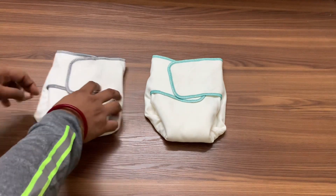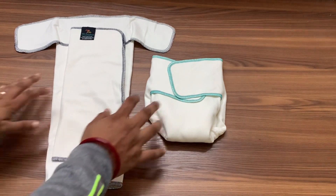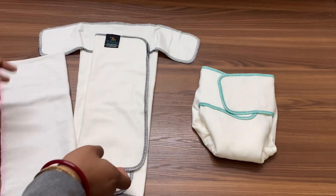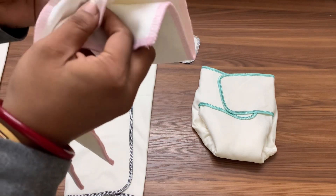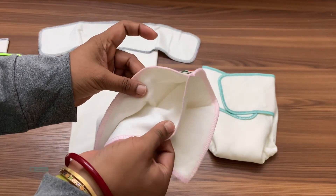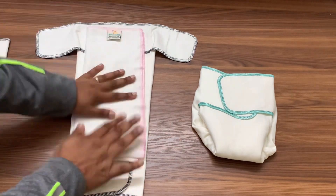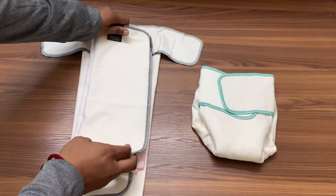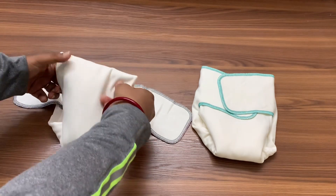Now for the nighttime solution — the bulletproof combo. For the one-size pre-flat, you add the super hemp booster, which is four layers of hemp-cotton. When you bi-fold it you get eight layers. Always make sure you put it on the bottom side, then place the pre-fold on top, and then put it on the baby. This is the bulletproof combo for your one-size nighttime solution.